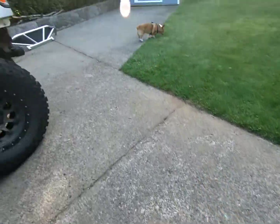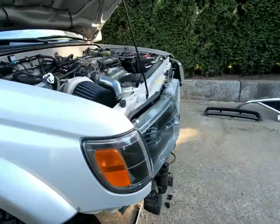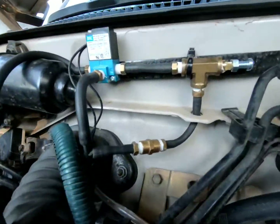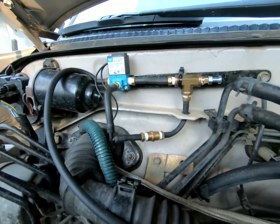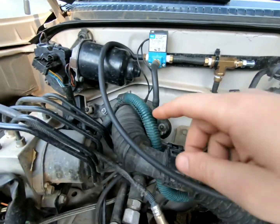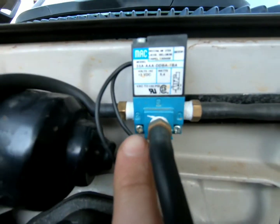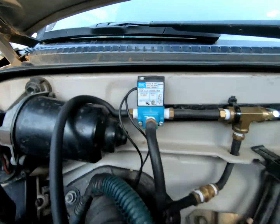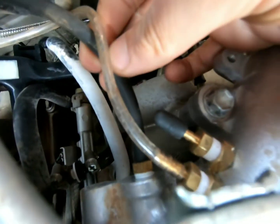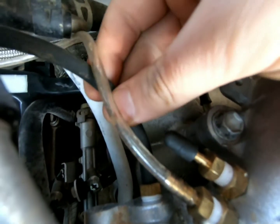Welcome back guys. I had some questions on how my two-stage manual boost controller works — it's pretty simple, so I thought I'd give you a rundown. Port 2 here on the solenoid is where your boost reference is going to come in. I tapped some barb fittings on the back of the intake here, so this will be your boost reference.